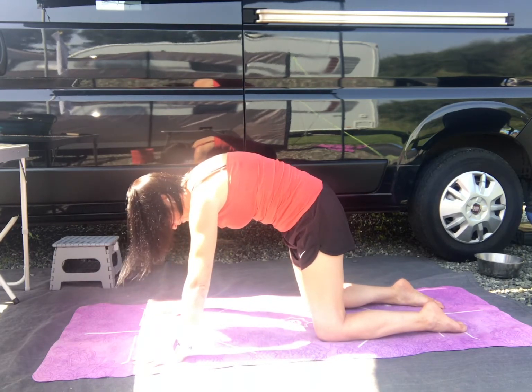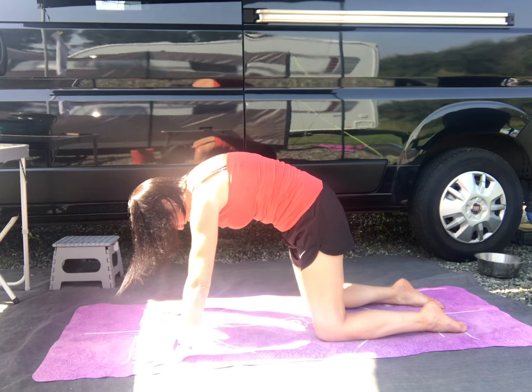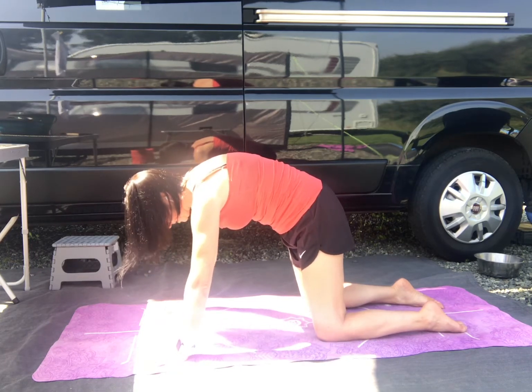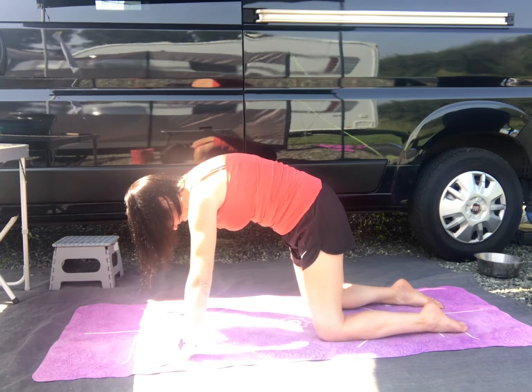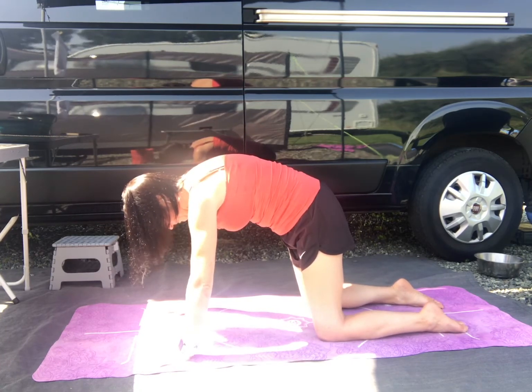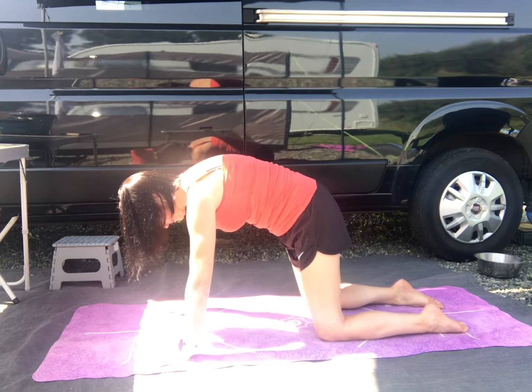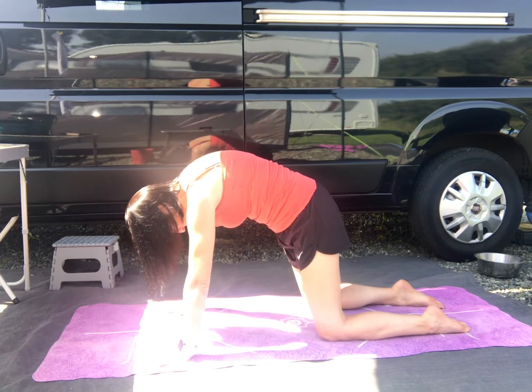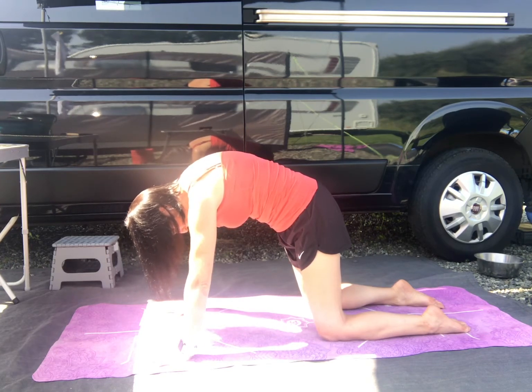Here, we've talked many times about engaging the core and really drawing that belly button into the spine. So continue to do that, but now also press every part of the body that's in contact with the earth - press down into it. So hands press down, shins, tops of the feet. Really press and feel the body lift up. Quite a strong move.